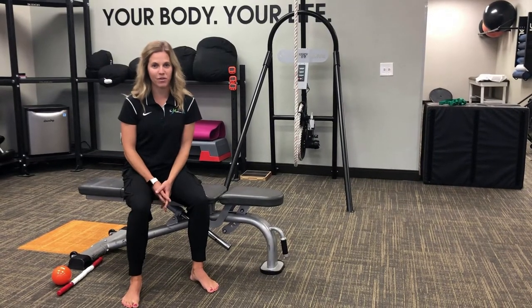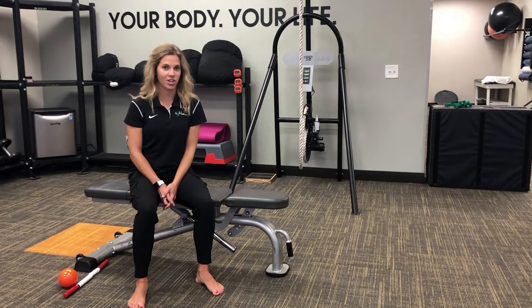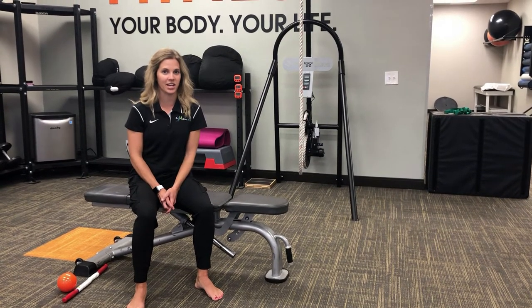Hi, I'm Dr. Katie Voss from InMotion OC here in Orange County, California. I'm here today to talk to you a little bit about posterior tibial tendonitis.